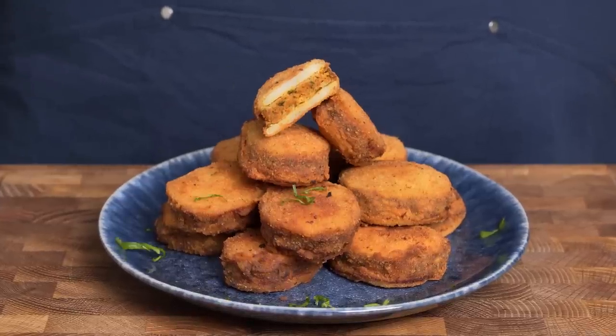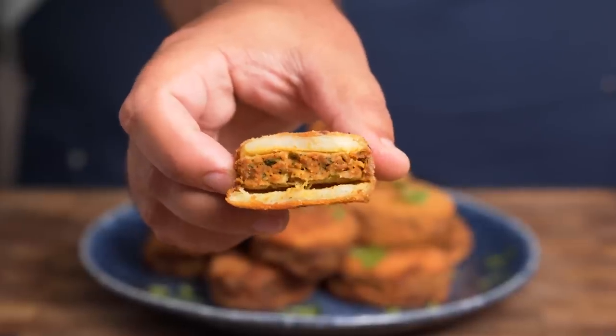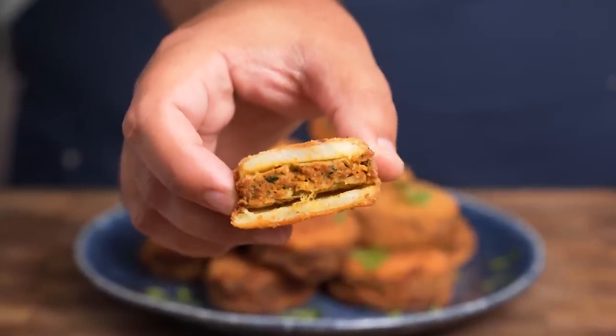What do you get when you cross a potato with kofta? Probably something like this Libyan Mubattan, but it's even better than the idea sounds. A layer of seasoned kofta is sandwiched between two thin layers of potatoes, then it's breaded and fried. I don't think I need to explain how good this combination is, and I think you'll agree.